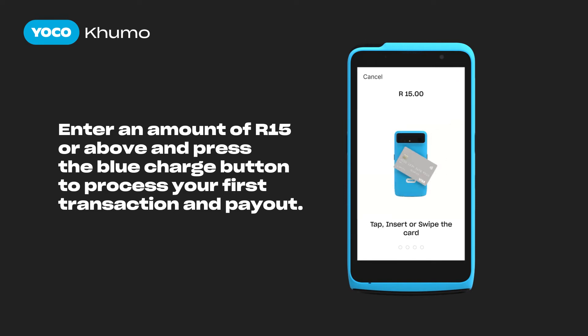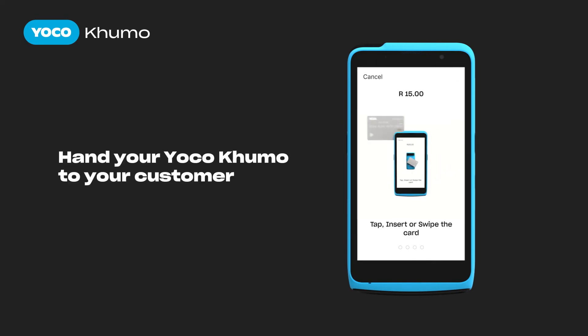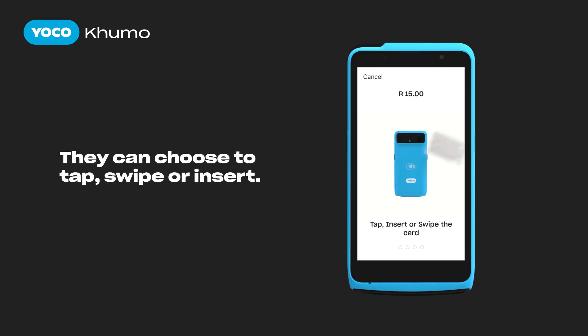Once prompted to make payment, hand Yoyoko Kumo to the customer, asking them to use their preferred method of payment. Customers can swipe, tap, or insert their card.